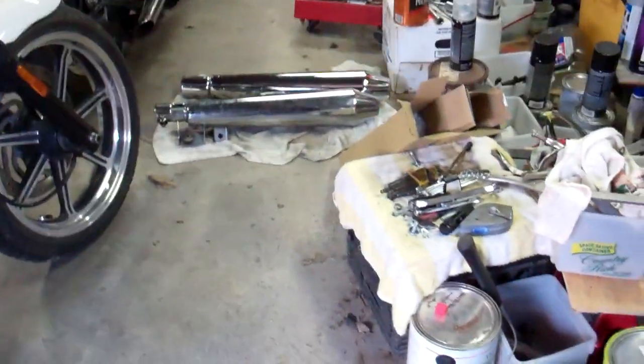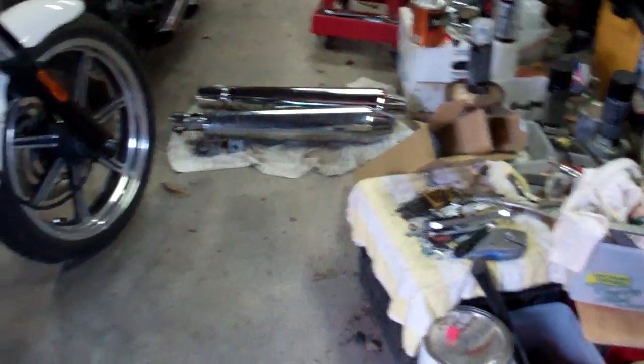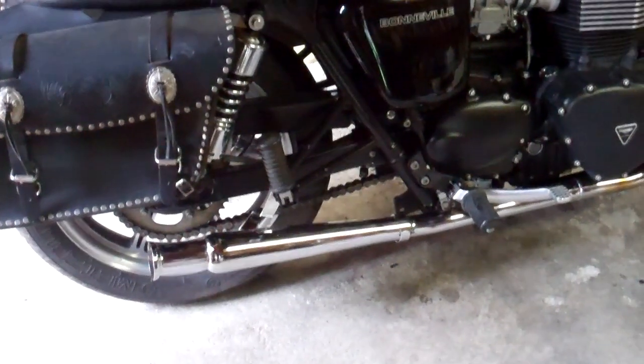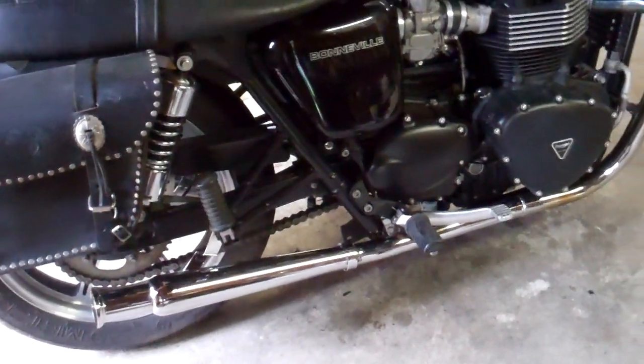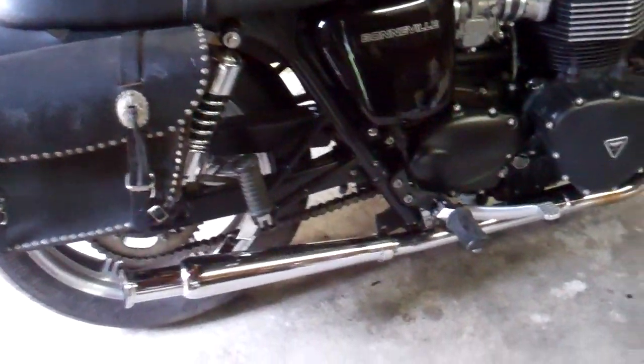Well friends, here's a triumph. I took off the obnoxious exhaust and got a set of these megaphones - they call them some kind of shaker but I call them megaphones, that's what we used years ago. Let me get a flashlight so you can see.